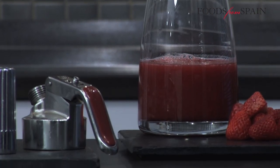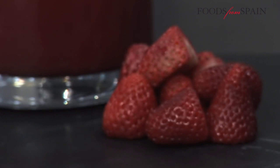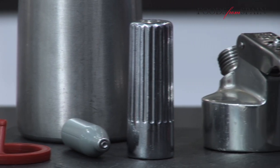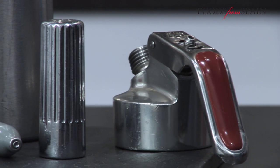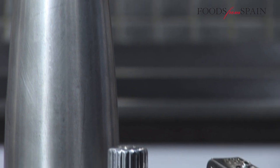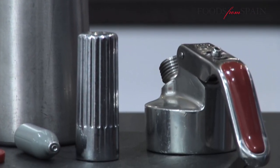To make foams, all you need are the basic natural ingredients: air and a siphon bottle. The siphon bottle, a key element of this technique, is similar to a conventional whipped cream canister that has been modified to include a sealed container and compressed air cartridges.